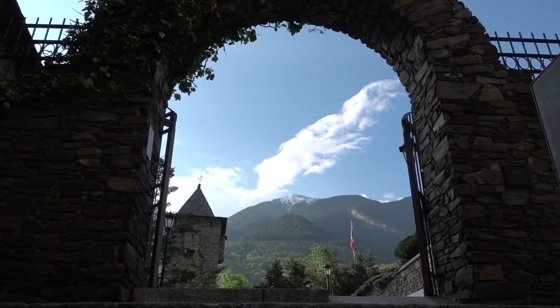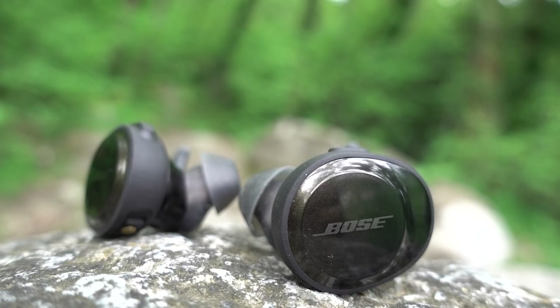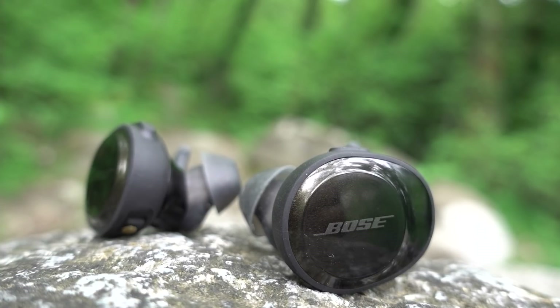A little field test in the rugged outdoors surrounding Andorra La Vella. We've come to the edge of the mountains above Andorra — it could well be the perfect environment to check out the Bose, because there's a little bit of cycling required, a little bit of running, a little bit of elevation. Are you up for this, Jackson? Let's do this.